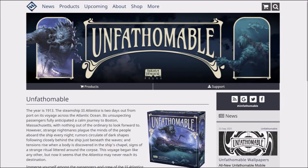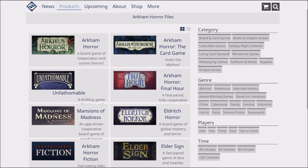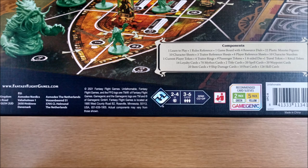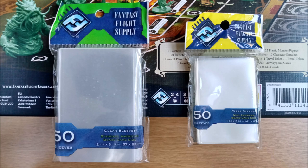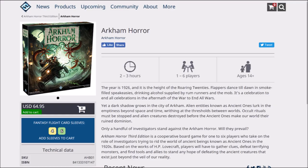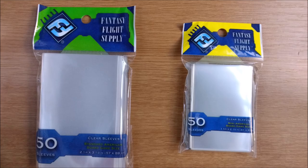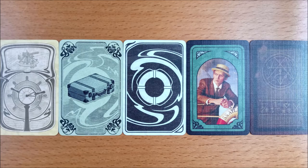Way back in the day Fantasy Flight Games, the studio that created the Arkham Horror Files universe, had their own range of sleeves, so you may see some that match the logo on the back of the box. Usually they will be floating around eBay or Amazon Marketplace and are expensive because they have long been discontinued. You may have some from other Arkham Files games, but be aware that Gamegenic and the old FFG sleeves are not a perfect match, so don't combine the two within the same card type.